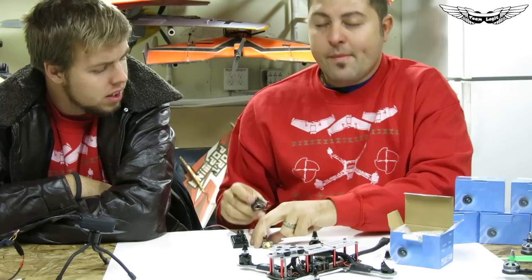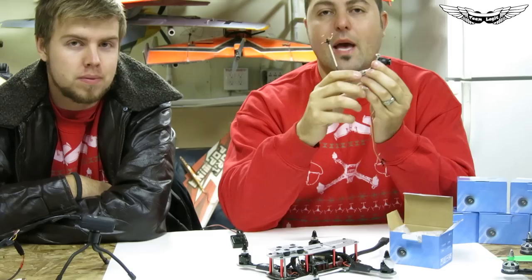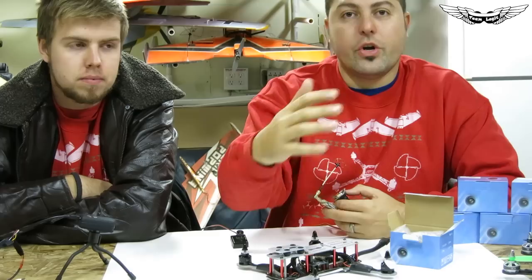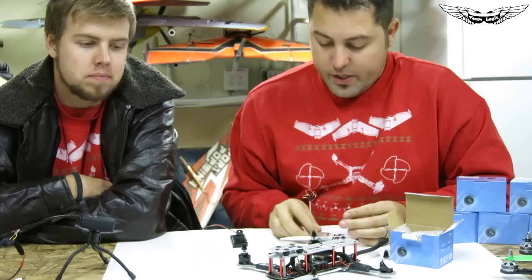Speaking of these cameras and the Immersion VTX, we actually have a new product in development. I can give you guys a quick sneak peek — imagine one package that looks similar to this: a little pod that can go on any vehicle — mini quad, plane, car — and give you a clean, budget-friendly FPV system all in one. Look out for that in the future.